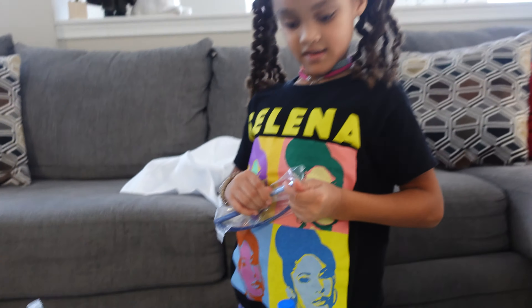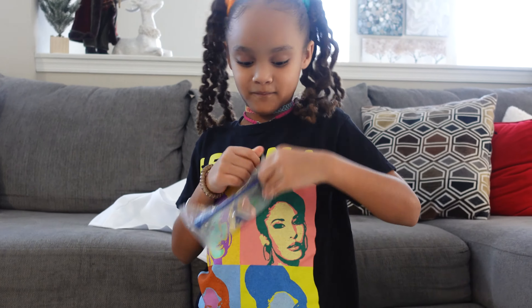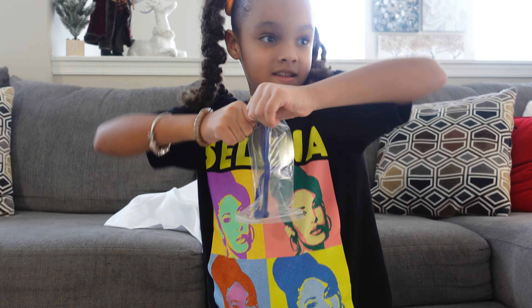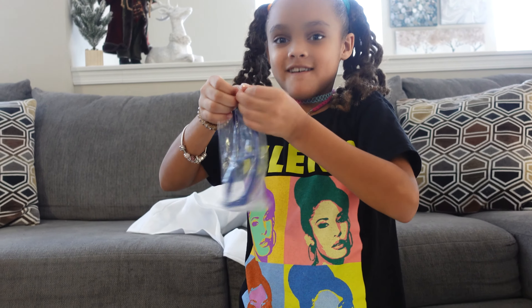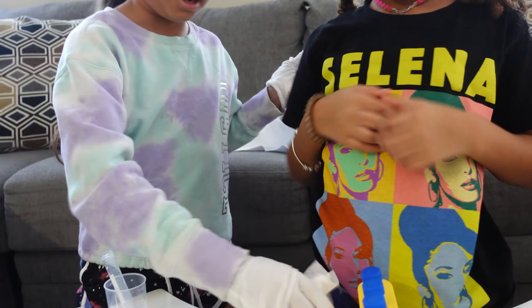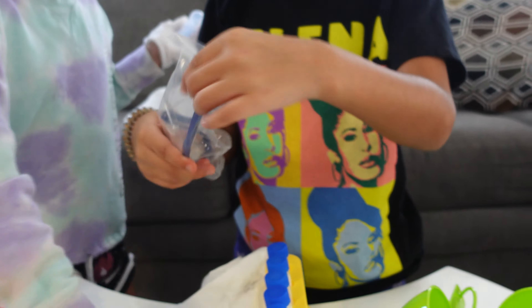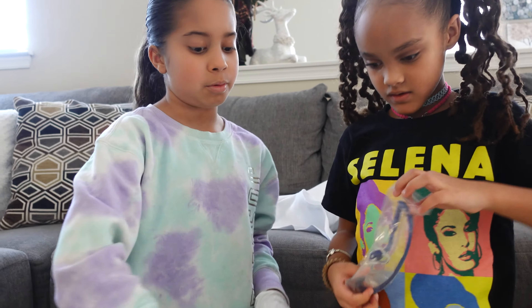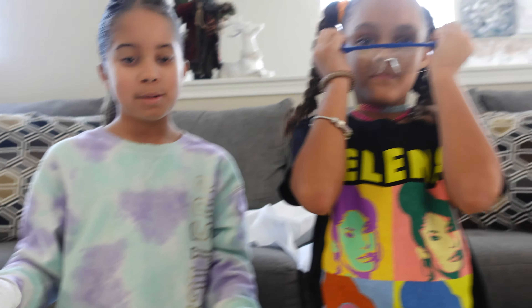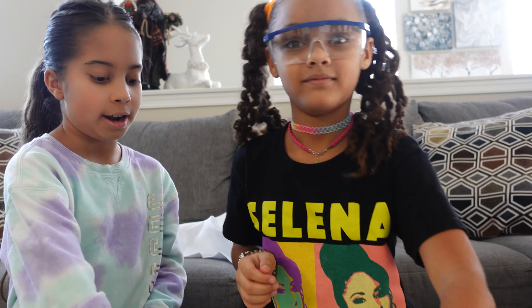Oh guys, I found some glasses — let me open them. Guys, I really, really want to try an experiment. You know how people do experiments with baking soda and vinegar? That's what I really want to do, but my mom said no. I really want to do that. That would be such a fun experiment to show you guys.